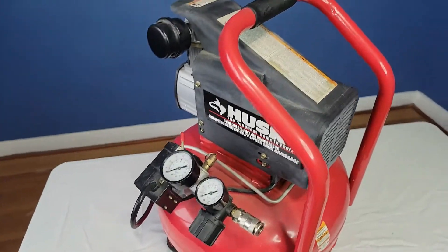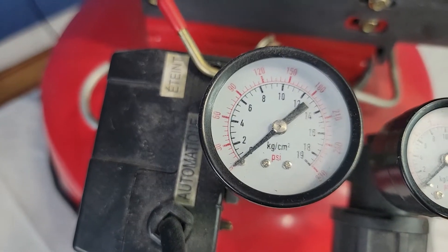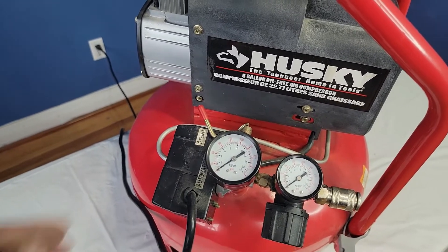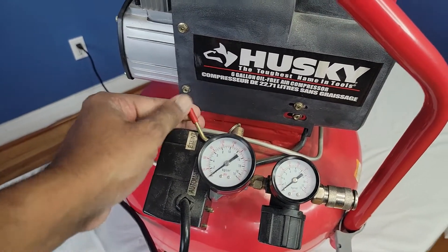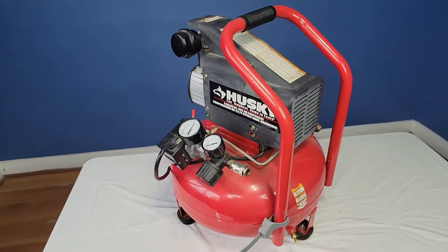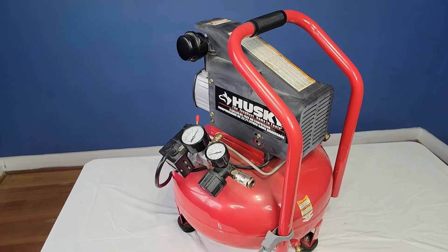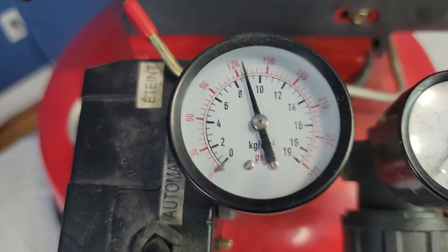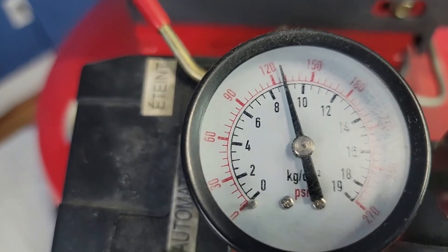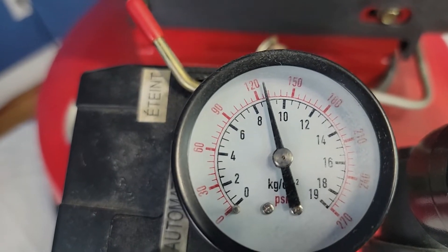It has to be tightened if you want to use it so the air does not come out. So keep that in mind. I'm going to fill this up. Right now it's on zero. I'm going to turn this baby on and I'll come back in about four minutes or so. It only takes about maybe a couple of minutes to load up, and as you can see right now, that's how much pressure is in the tank, and it automatically shuts off when there's enough pressure in the tank. A little over 120 PSI.